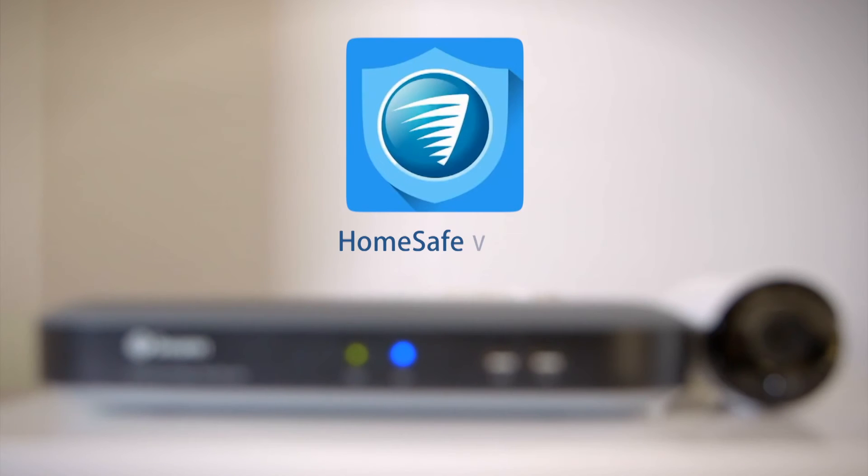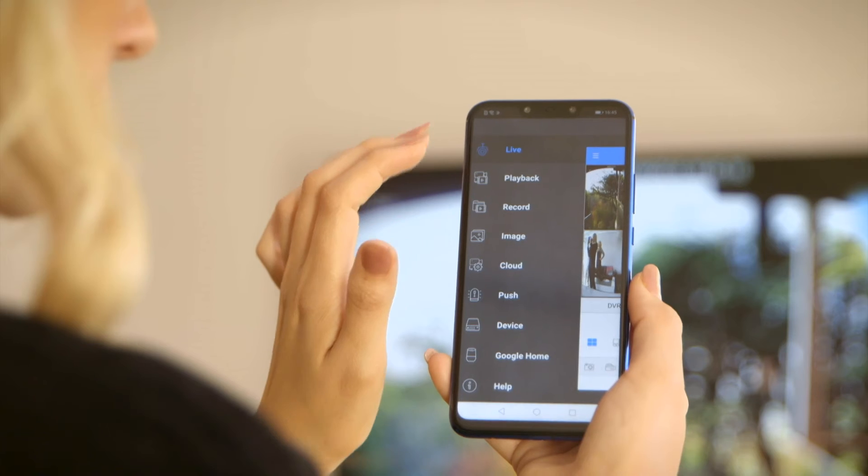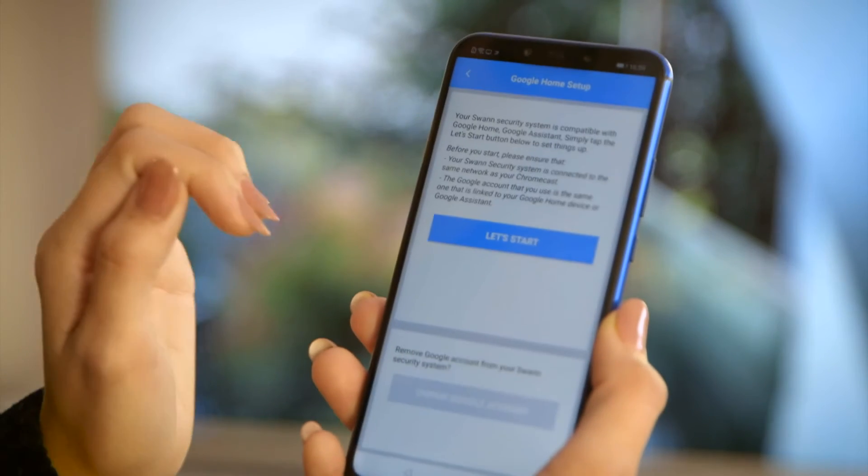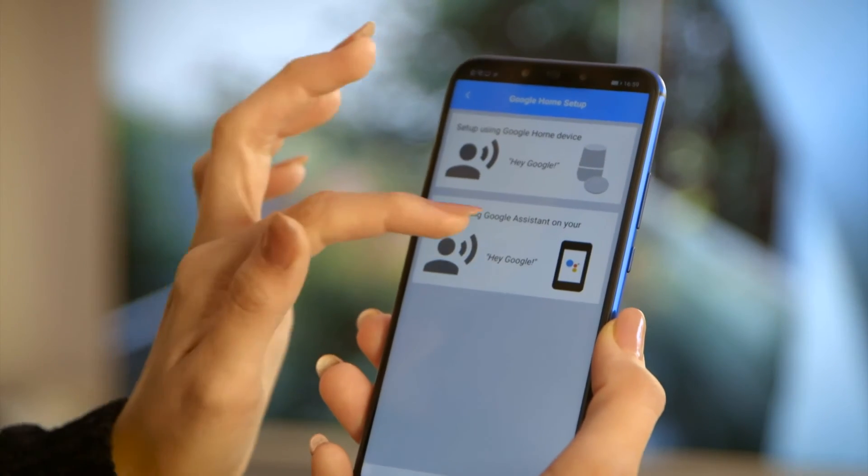Now you have your Chromecast, your Google Speaker, and your SWAN security all set and ready. Let's take a quick look at how you can link your SWAN security system to your Google account. Open the HomeSafe View app, tap Google Home, and just follow the prompts — the app will walk you through linking your SWAN security system to your Google account.